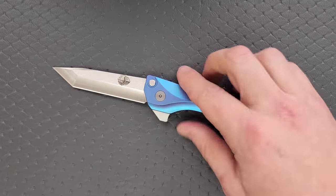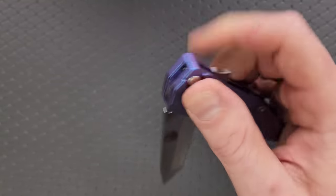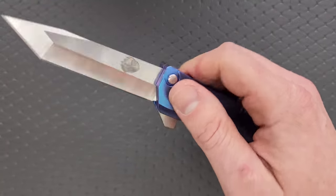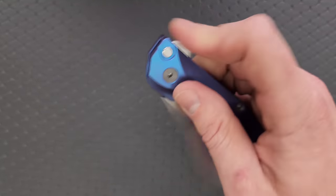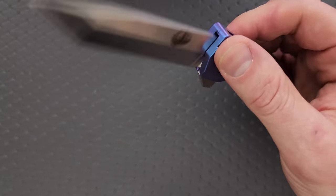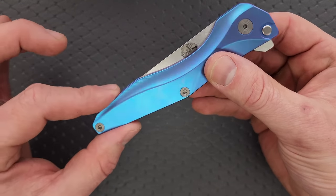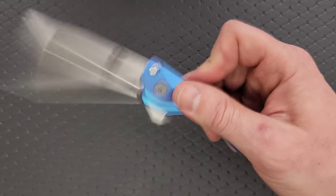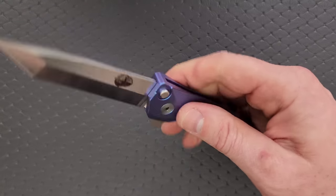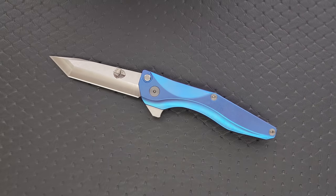Let's talk about the meat and potatoes. The action feels great — this is a really nice button lock. Very easy; it's a shallow press, so there isn't a lot of crunchy travel on the button itself. Nice smooth action there. The flipping action off the flipper tab is really satisfying. The plunge lock keeping the blade in the closed position gives you great leverage on the flipper tab. It makes for a really satisfying noise and a really satisfying flip.